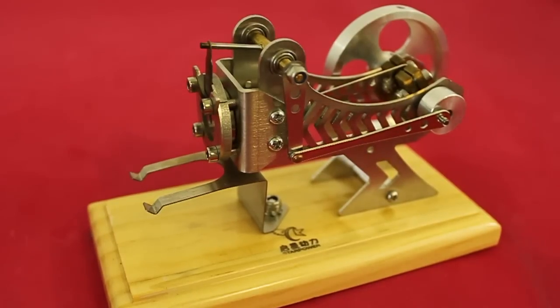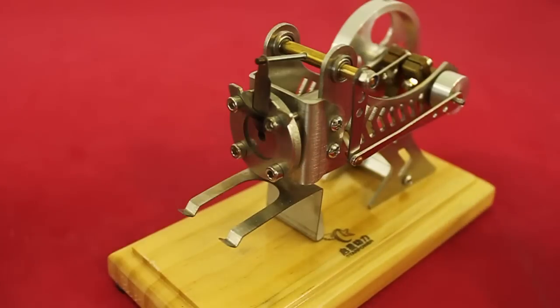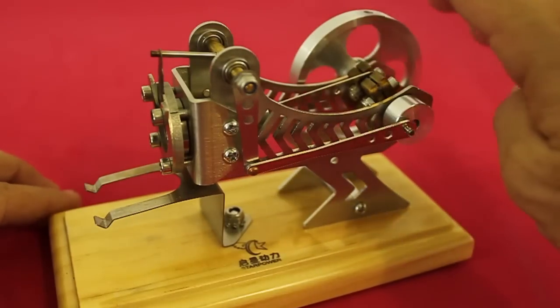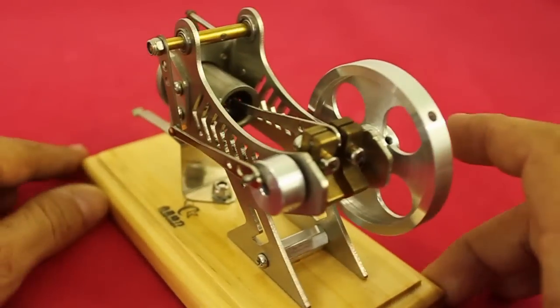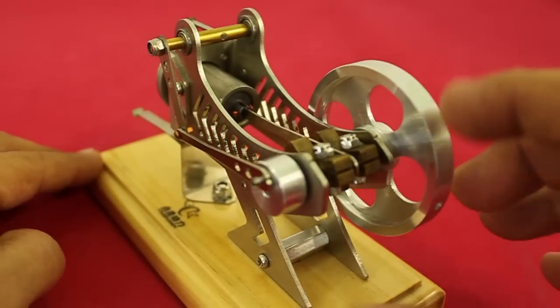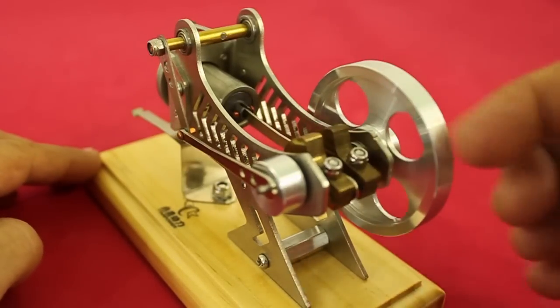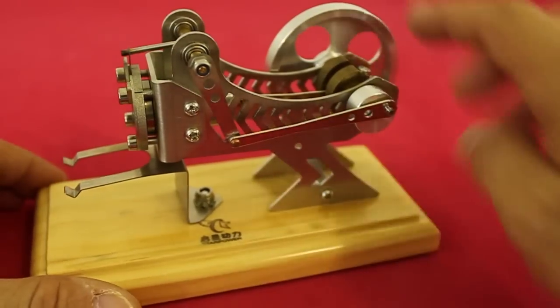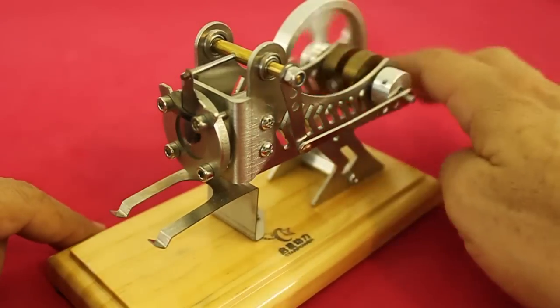Let's see how the engine works. These engines are also known as vacuum engines because the power stroke of the piston is thanks to a vacuum in the cylinder. When the flywheel rotates, we have two movements. One is the piston that moves inside the cylinder because it is coupled with the flywheel. And also, we have this mechanism that moves this curtain up and down.